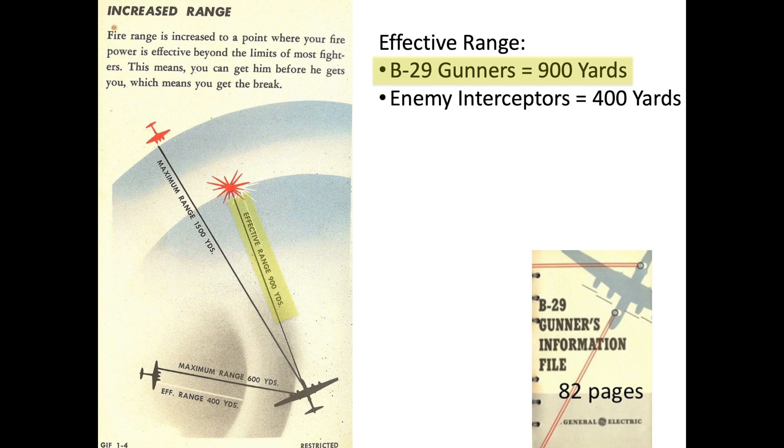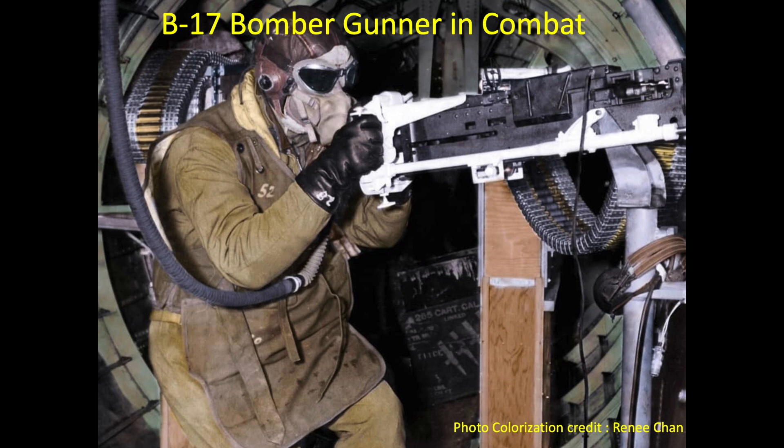The effective range of the B-29 gun system was 900 yards, while the effective range for most enemy fighter interceptors is 400 yards. This gives the B-29 gunners a 500-yard firing advantage. The bomber gunners could open fire at longer distances for head-on attacks given the faster closing speeds. Another advantage is that the guns are located away from the sighting stations.